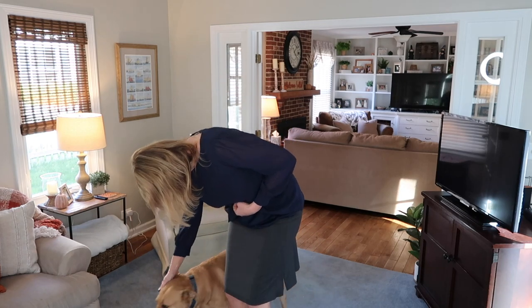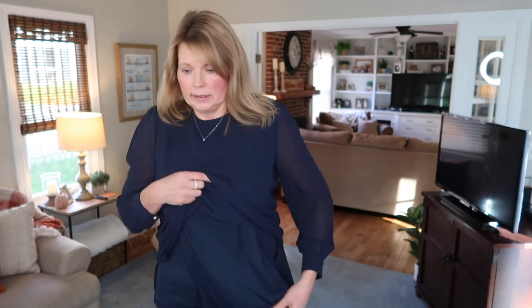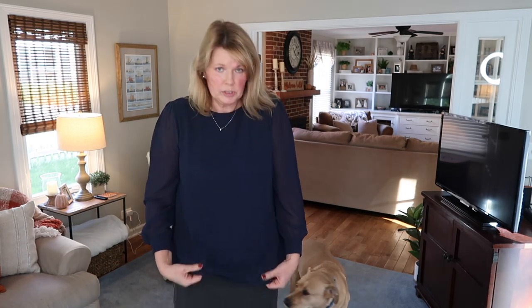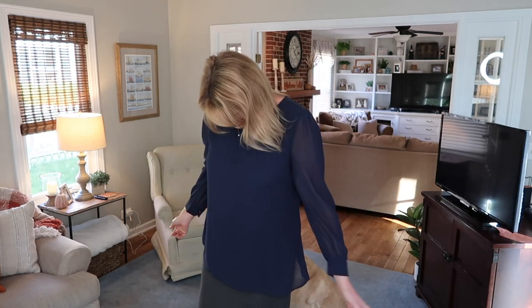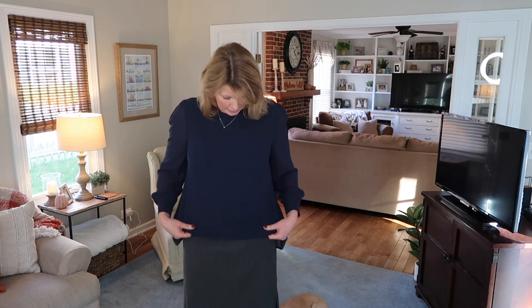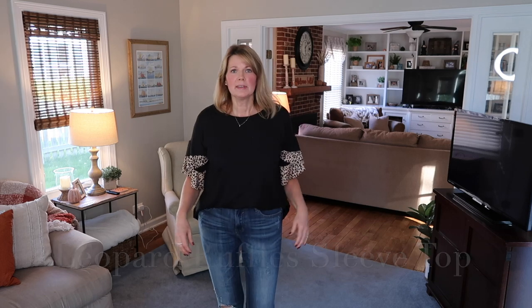It has a polyester layer underneath with a sheer overlay on top, and then the sleeves are just sheer. I'm not sure I really have a need for it, but this is a pretty blouse and I am happy with the quality. If I had an office job it might be something I would consider — this is not a bad one at all.